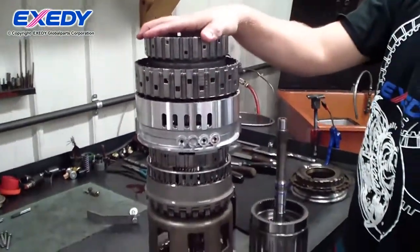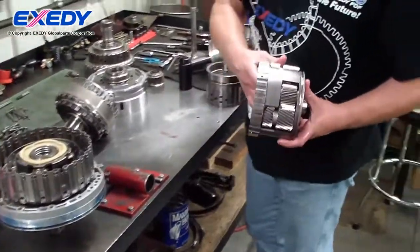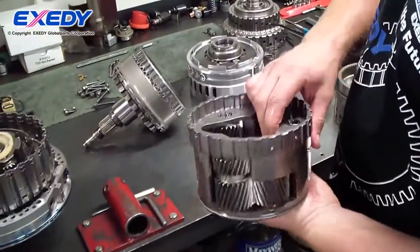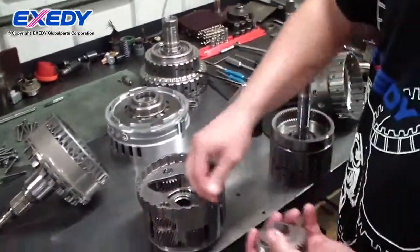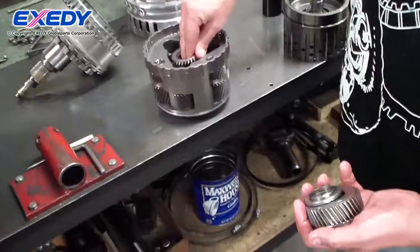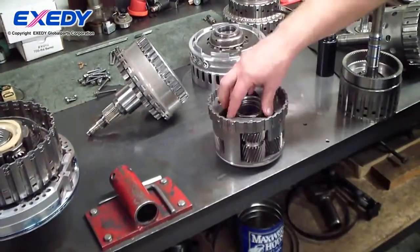That's the basic principle behind a planetary automatic transmission. This is a compound planetary gear set, also known as a Ravigneaux gear set. It's comprised of actually two planetary gears built into the same carrier, which has two different sun gears so they can turn at different speeds — a smaller sun gear and a larger sun gear. That allows you to get multiple gear ratios out of the same planetary.